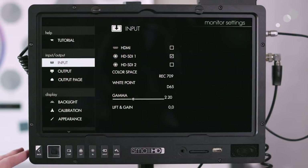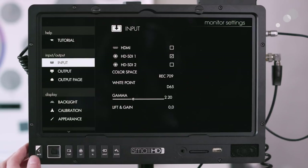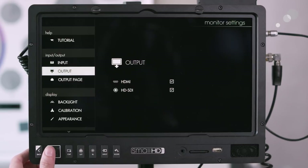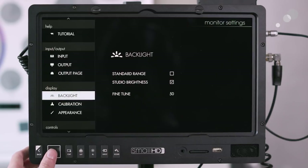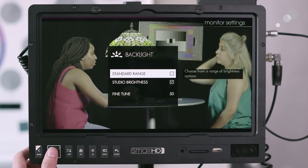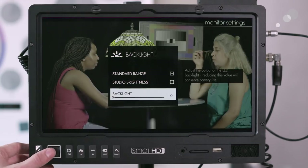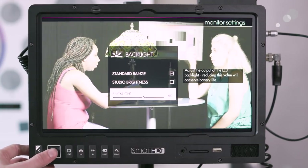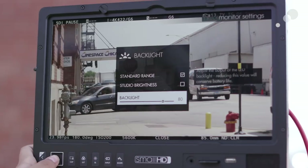In the general settings of the monitor, you can choose the color space for the display, as well as white point, gamma, and add lift and gain if needed. You can also set the signal out to HDMI or HDSDI. Under brightness, I currently have it at studio brightness — you can also choose standard range and adjust the backlight, which is what allows that intense 1500 nits for checking focus outside.